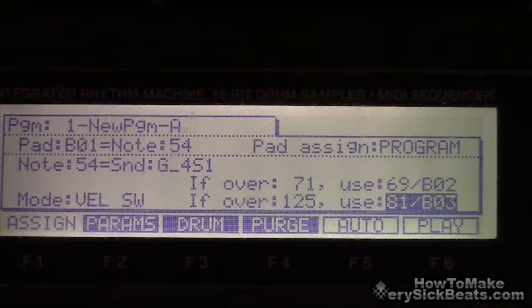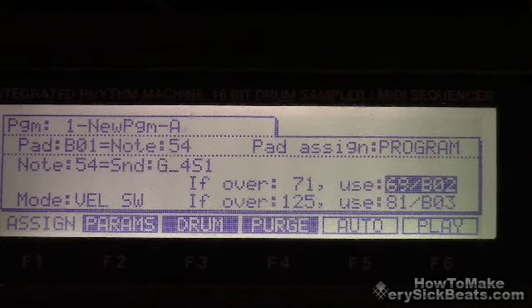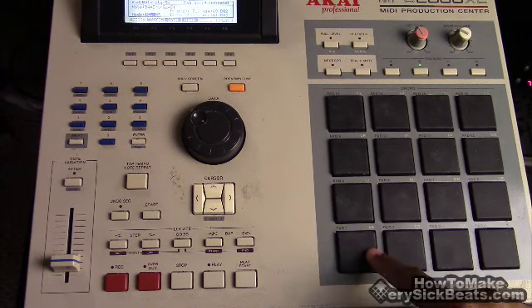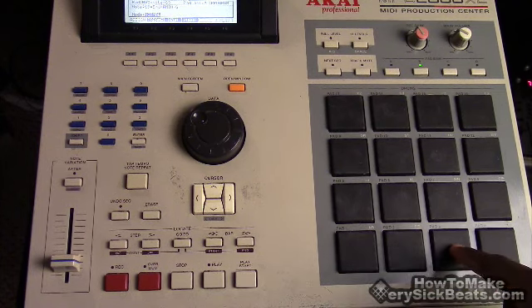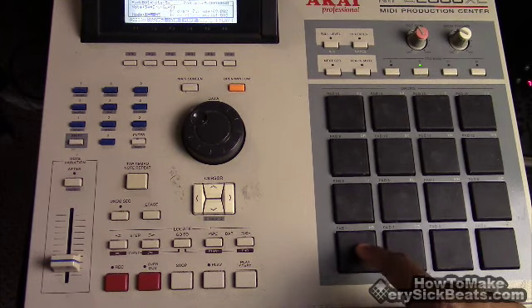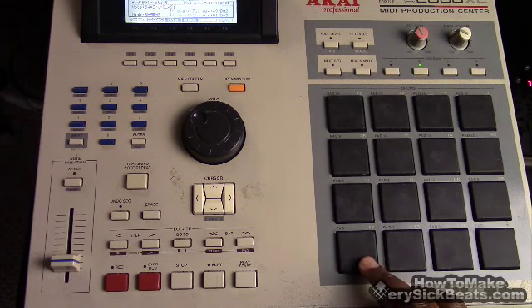Note 81 is one bass note, and 69 is another bass note. If I play the first note — I had two other notes: an octave higher and then a slide. I assigned both of those to this pad, so depending on how hard I hit it — soft, a little harder, then real hard — three different sounds come out. Is that not crazy?